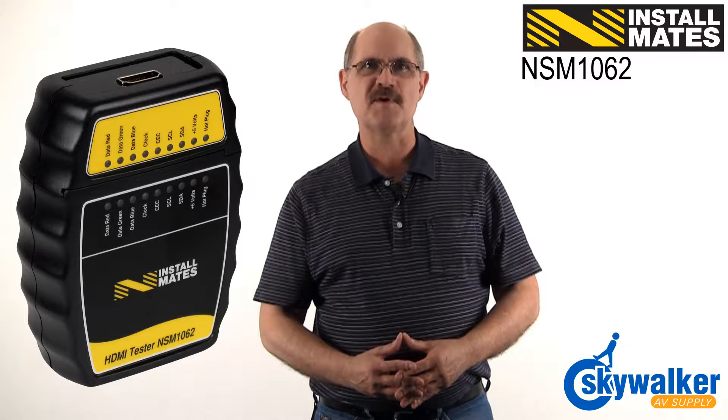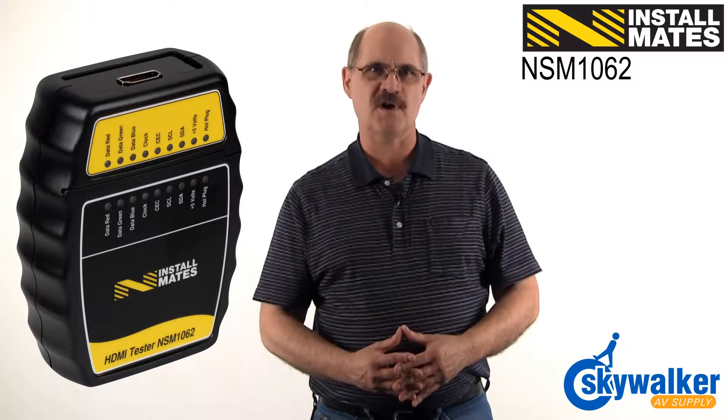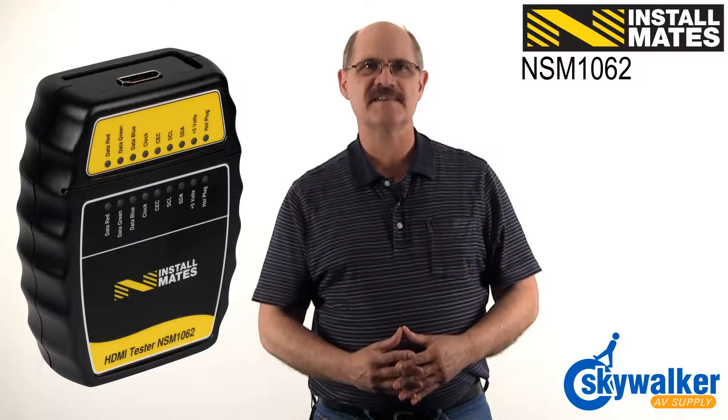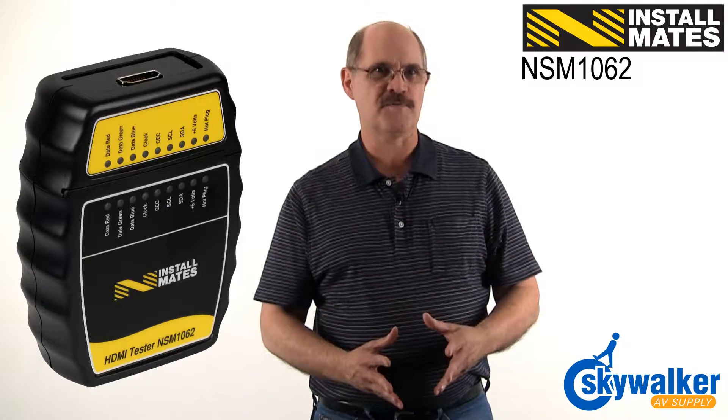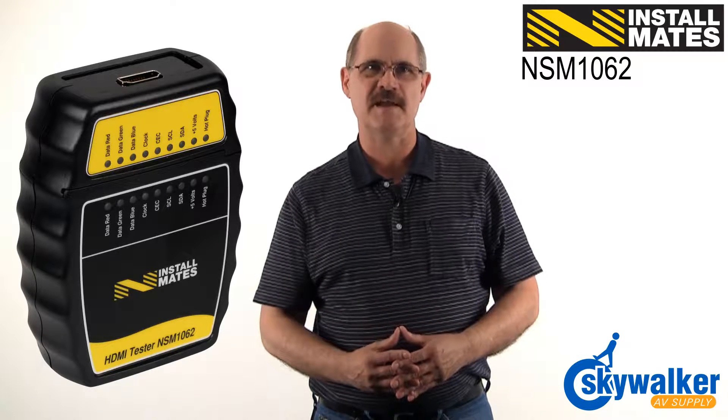If you install entertainment components, make sure that your tool arsenal contains this NSM 1062 HDMI cable tester — the perfect tool for testing HDMI cables.